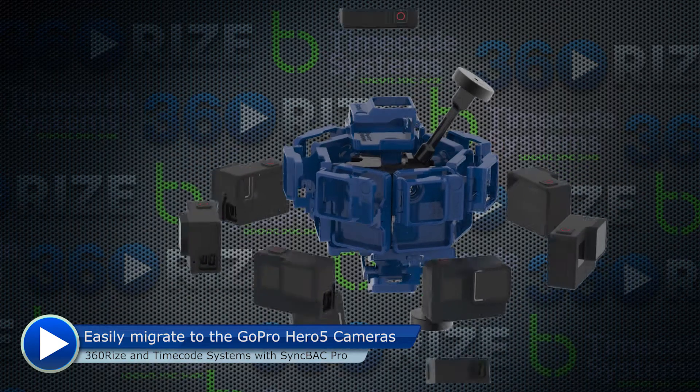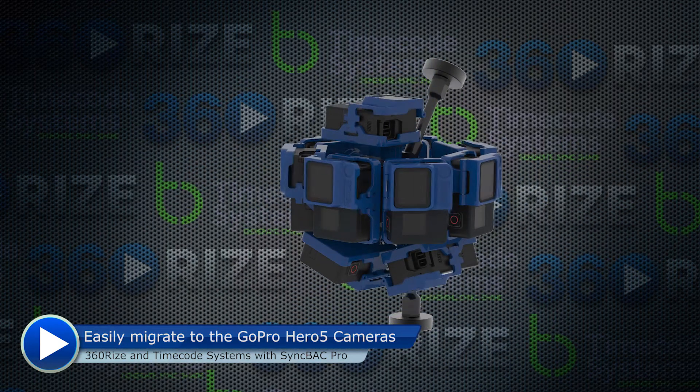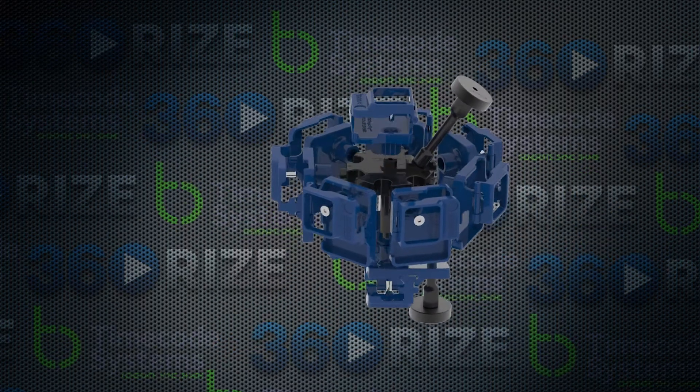Here we are assembling the GoPro Hero 5 right into the same rig that the Syncback Pro system works with. It allows you to easily migrate between different systems in a matter of minutes.